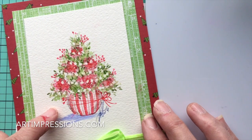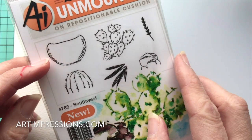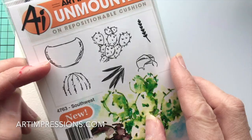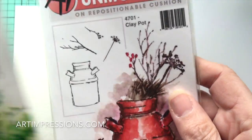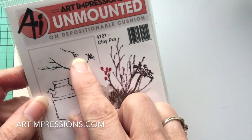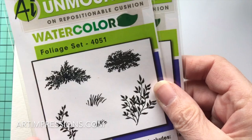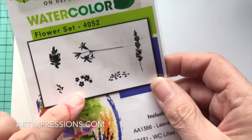We're going to do this really cute little flowering tree. I'm going to start out with the pot, which is from the Southwest set — I'm going to use this little round one, but you can use any pot you have. I'll use the little berries from the Clay Pot set, and from the Flowers and Foliage set I'm going to use the vine and the little Daisy Bunch.